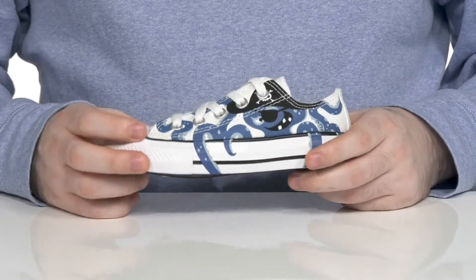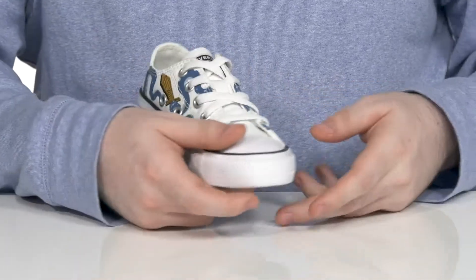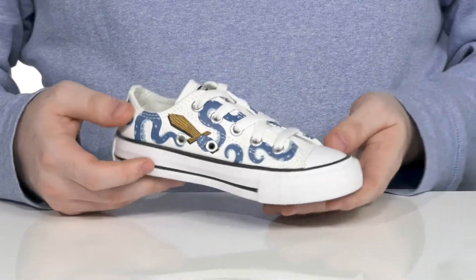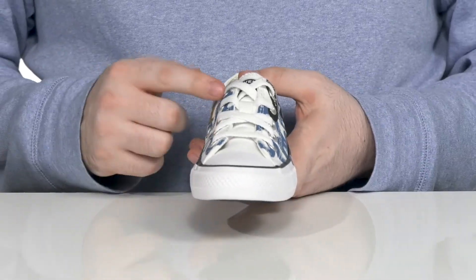It features a decal of a pirate octopus that extends into the midsole and wraps all the way around the shoe to give it a very dynamic and unique look.